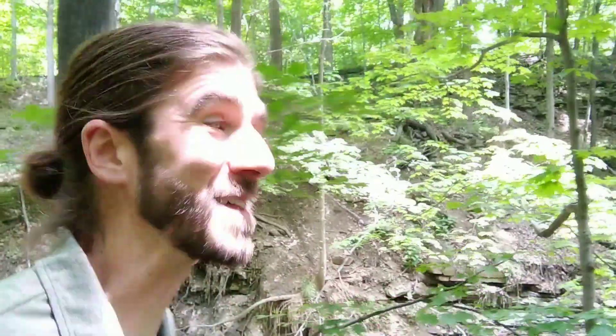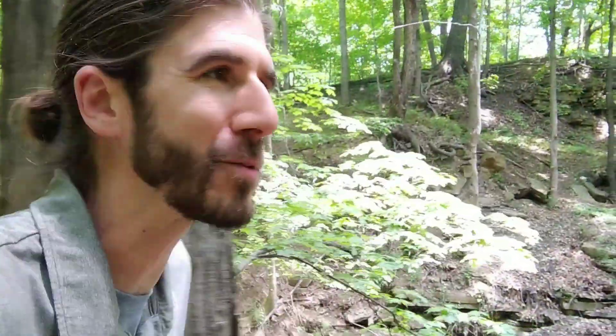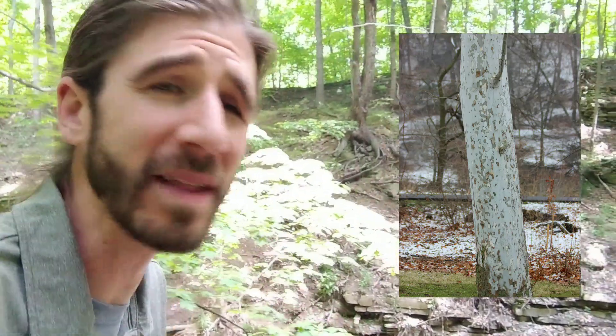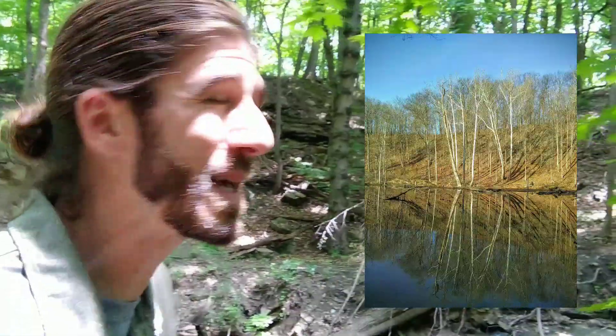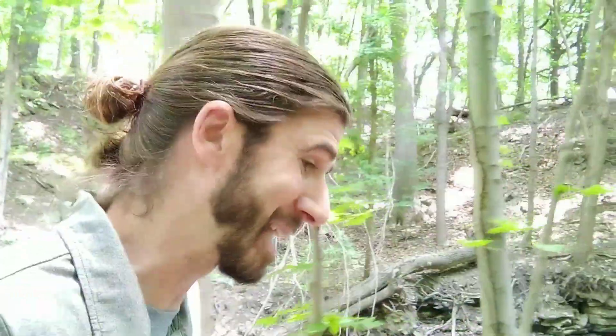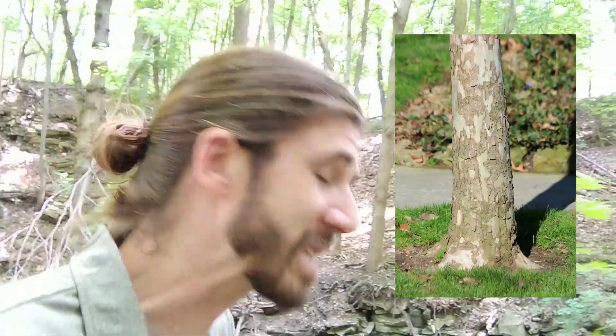Thanks for coming along to identify the sycamore tree — super easy tree to identify. Even in winter when the tree is leafless, you'll spot that camouflage bark pretty easily. As this tree grows to its potential of 80 or 90 feet riverside, the bark will turn more white, making it even easier to spot at a distance. Be advised, there is a look-alike — a sneaky hybrid called the London Plain Tree, planted roadside in suburbs and cities. Happy trails!